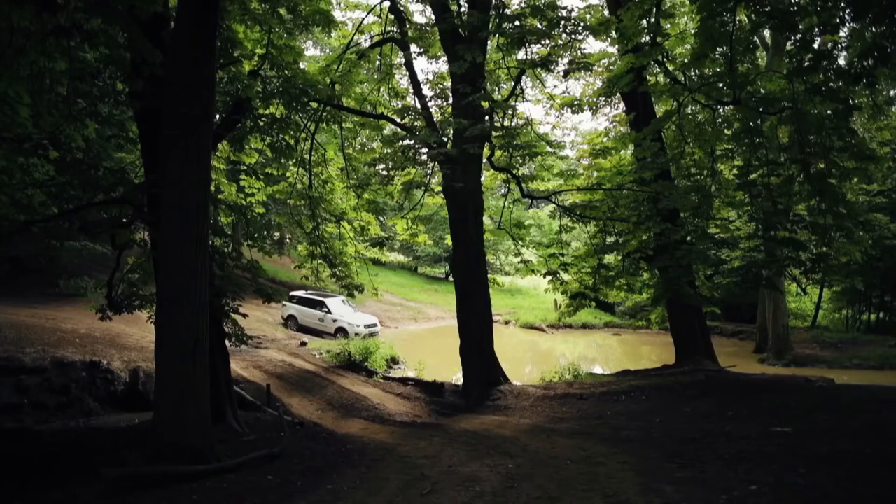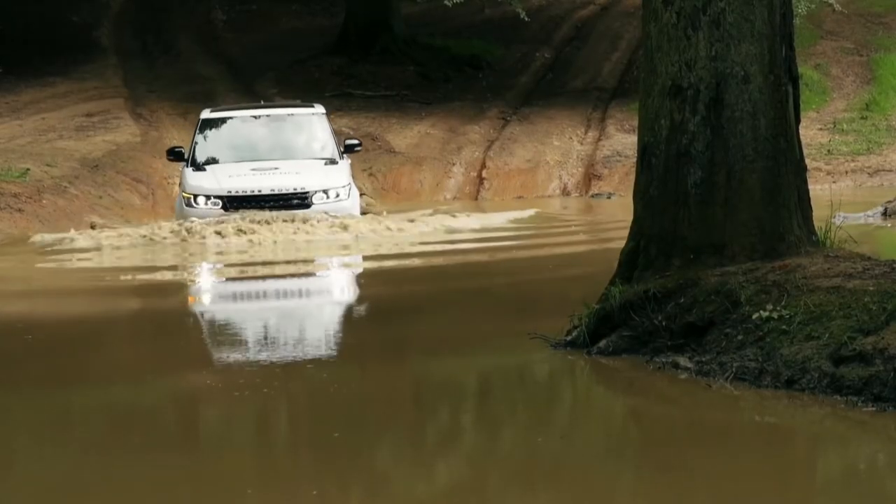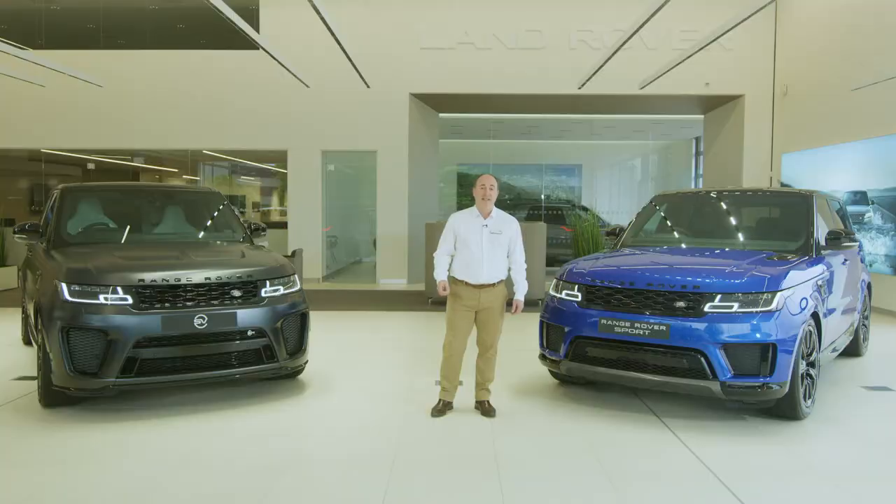And don't forget, every new Land Rover comes with the offer of a free off-road experience driving one of our cars with a qualified instructor. There's no better way to learn the full capabilities of your new car, and it's great fun too.